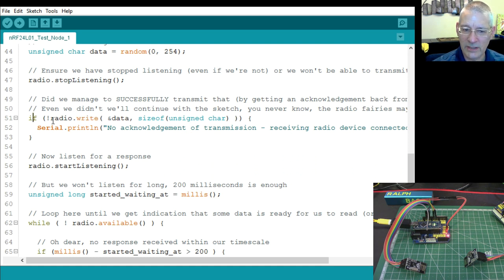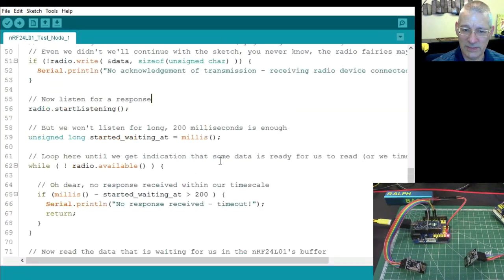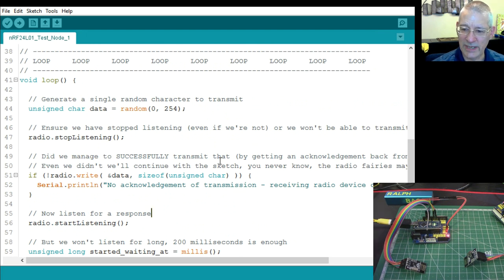If we didn't manage to send and get an acknowledgement back, we display a little message but still continue — just in case we missed it. So that's that bit, and I've got comments throughout so you can follow it. We're only sending one character, but we could send an array — temperature, humidity, whether it's raining — but that's for another day.